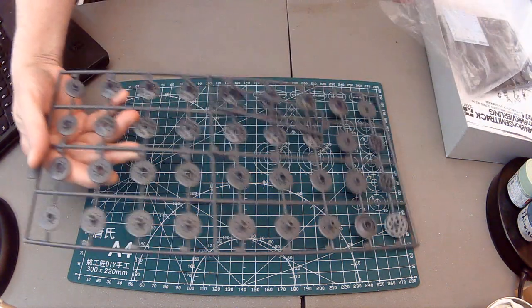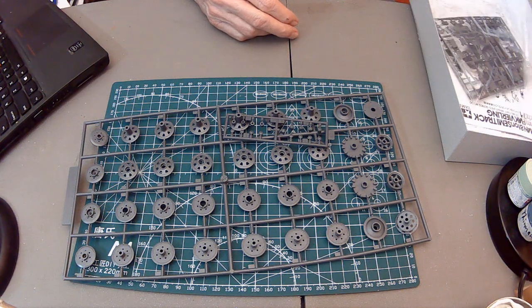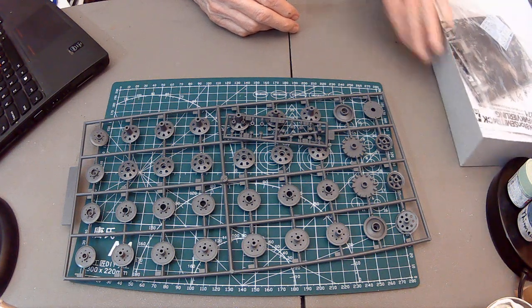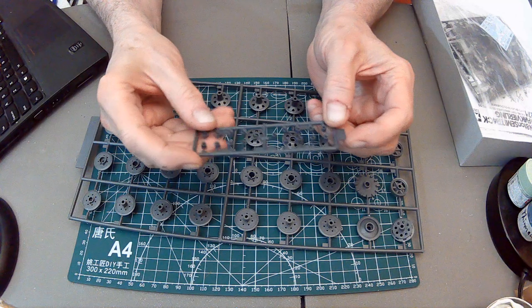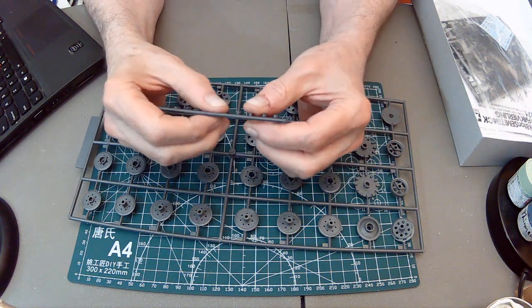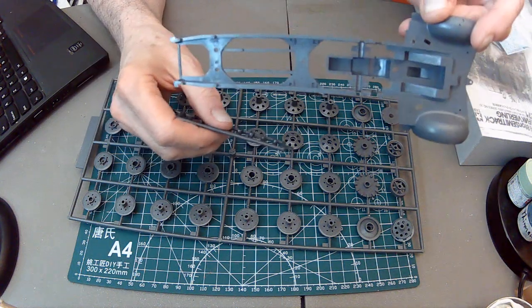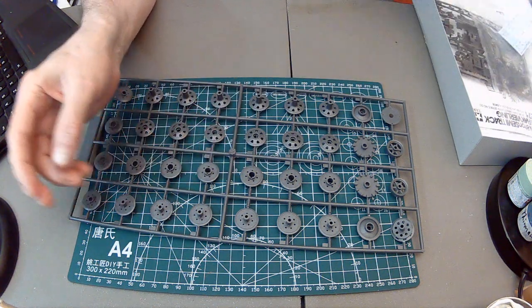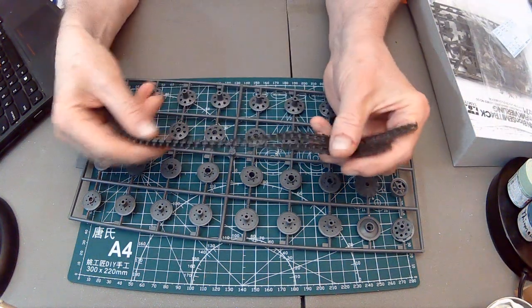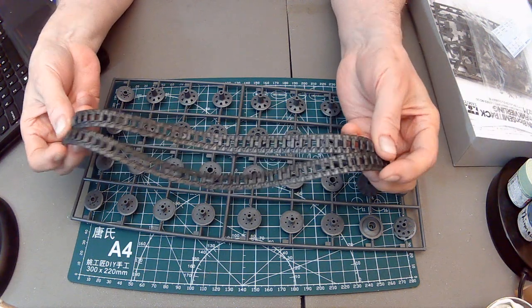Now about the wheels - you get these vinyl spacers. I don't know if this one could have been motorized back in the day; it doesn't look like it. And we get these tracks - they're kind of almost look like they're trying to be metal. They're supple enough and everything.